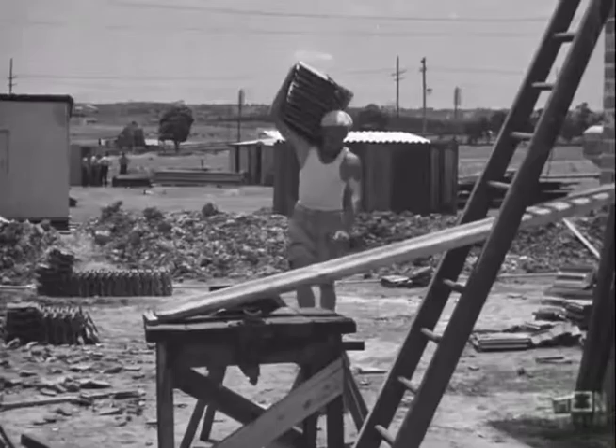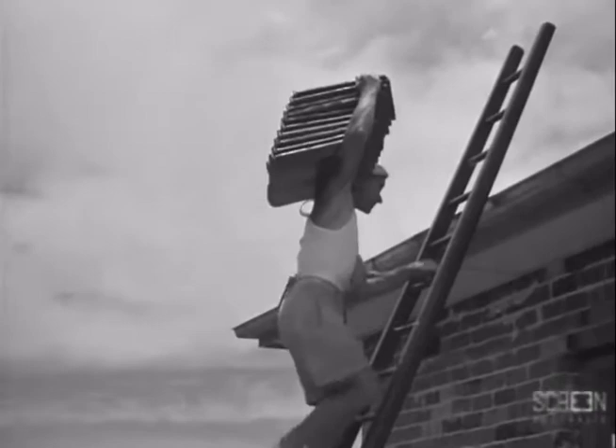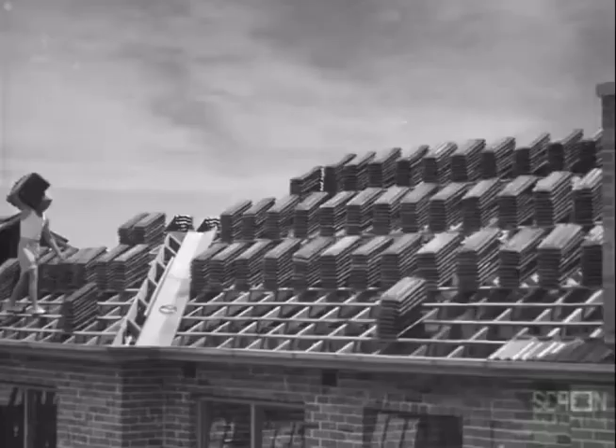The plumber must fix the eaves gutter because the tiler works from the gutter upwards. The roof tiler is the next tradesman to come on to the job. His job is to cover and make watertight the roof framework erected by the carpenter.